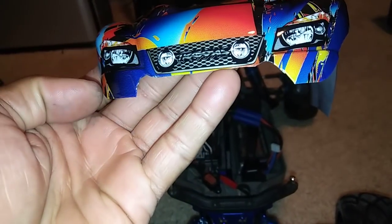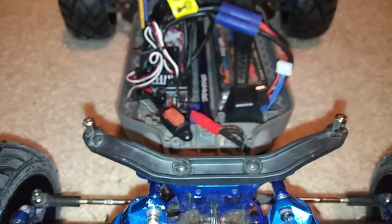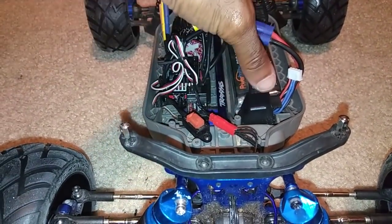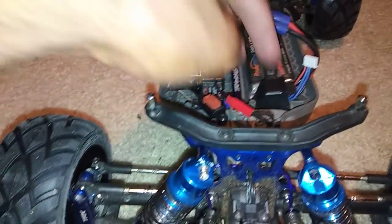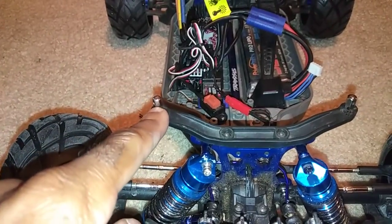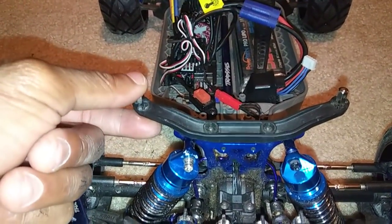You will have to do some trimming on the front — as you guys can see, I kind of trimmed that there as well. Also, the newer Rustler does not come with the battery tray. It has these little pins where you stick through there — it actually has this quick-release flap right there. So you will have to purchase those and put them on the body post if you want the body to be lowered down.